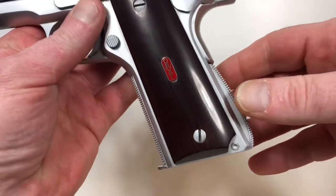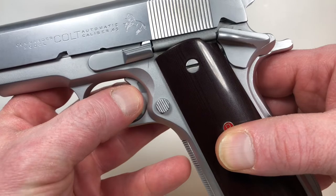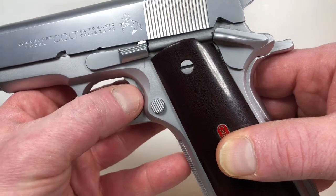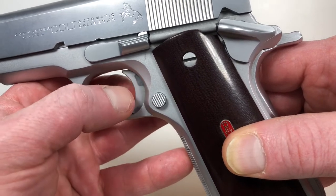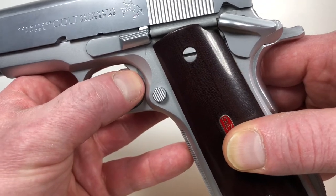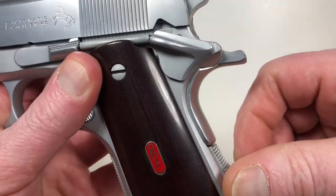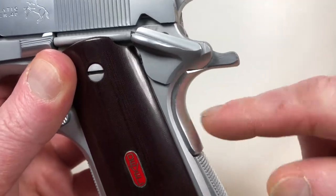Now, three things I've noticed about this handgun. First, the trigger has a considerable amount of free travel under no tension of the sear spring. I don't know if that was meant to be that way or a style Charlie was trying to achieve, but it seems to me that was just an oversight.